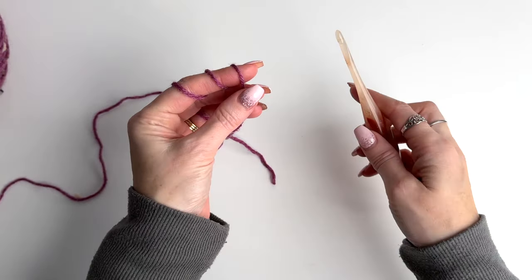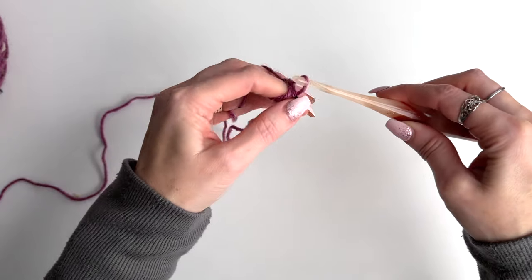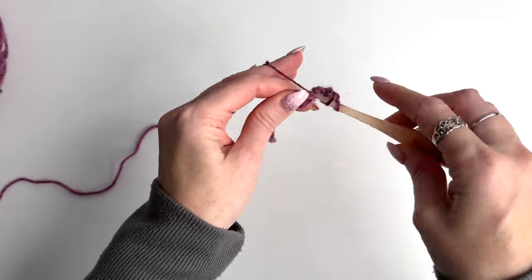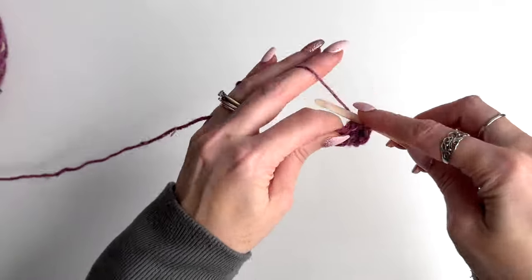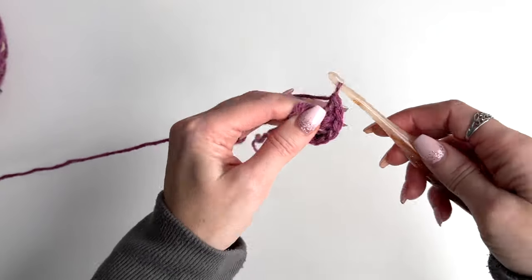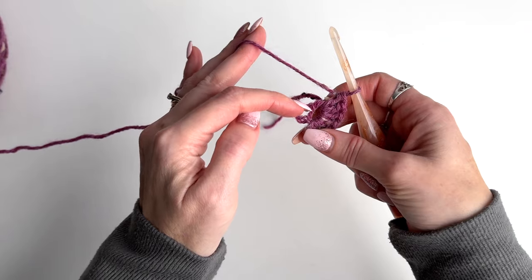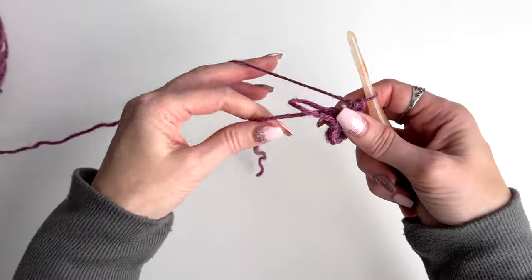Wrap the yarn around your index finger three times, take your hook, slide it through, grab your first loop, pull it through, and chain two. Work six double crochet in the ring. Once you have your six stitches, pull the ring tight — when you pull the tail, only one loop pulls in. Take that loop and give it a tug and it will pull the other loop in tight. Then just take your tail.